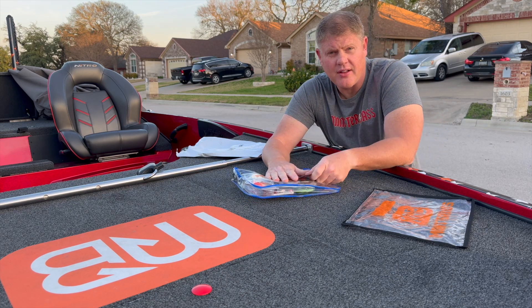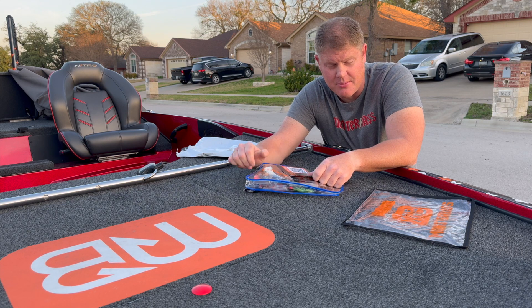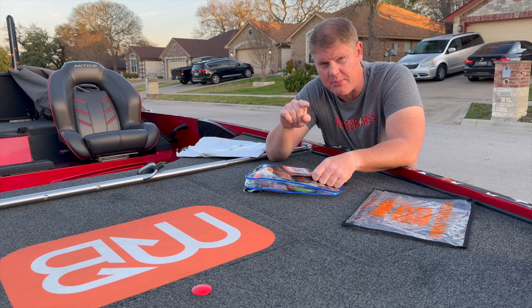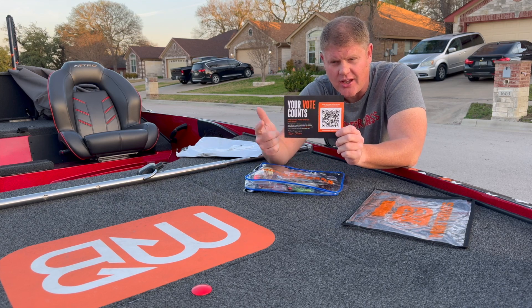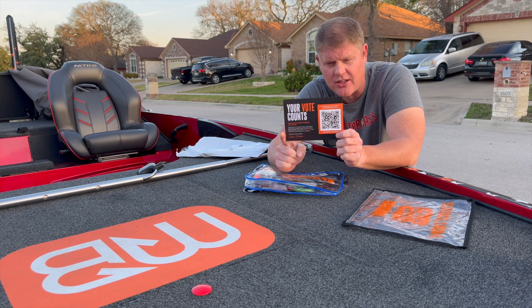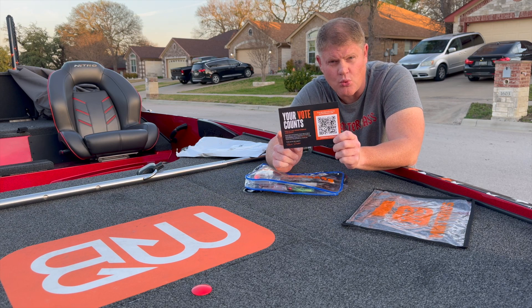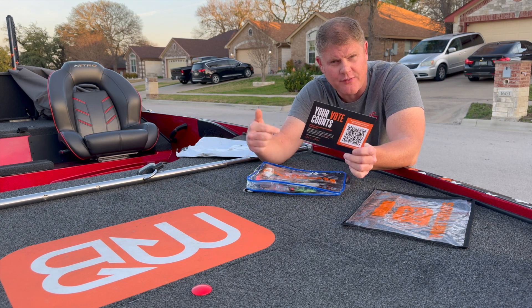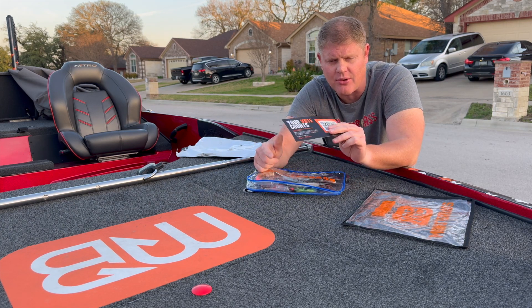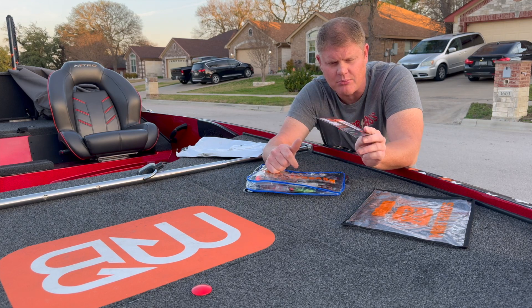First off, they are no longer putting pamphlets in the bag. If you want them to bring those back, you need to cast your vote — scan the code included and put your opinion on what you want in the future bags of Monster Bass. So if you get your bag, make sure you scan that and share your opinion.